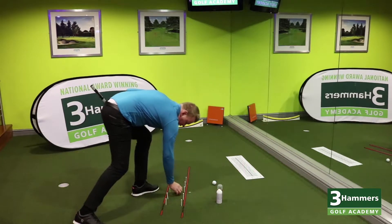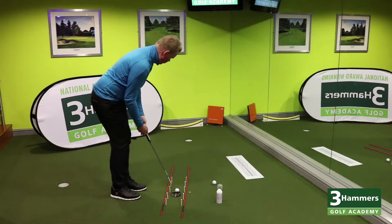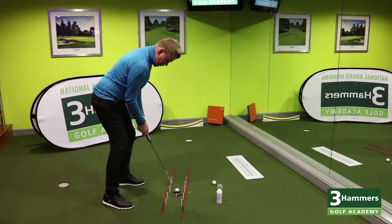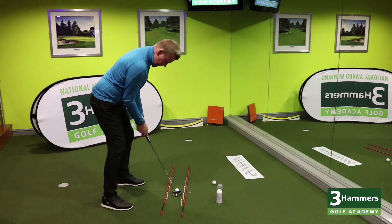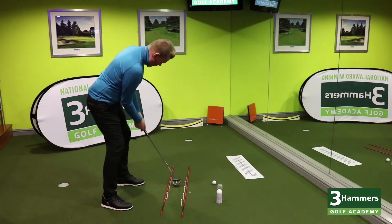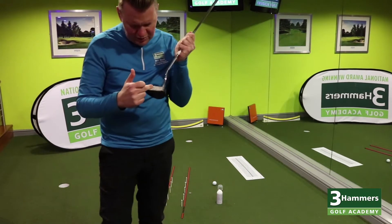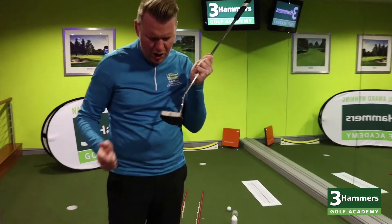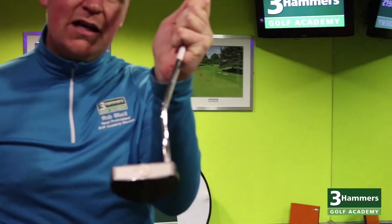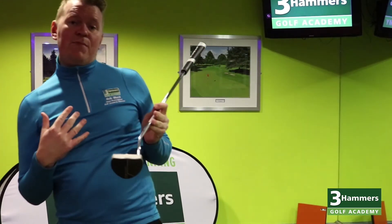Pop another golf ball down — it gives us that feedback, similar to what we've used on the driving range. Set up to that golf ball, center of the coin, center of the golf ball. Let's give it a roll from there — yeah, held it lovely. So we can certainly just see that the mark has come right out of the center of the actual five pence piece, which has given me instant feedback to say I'm striking my putts pretty well.